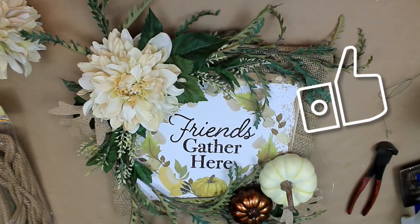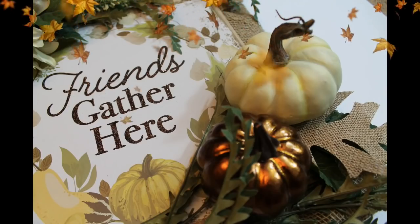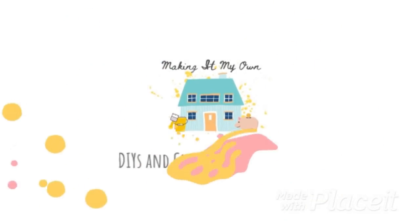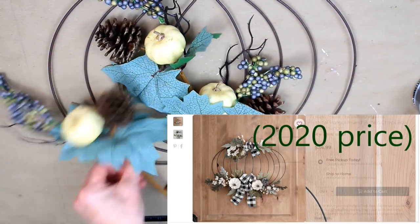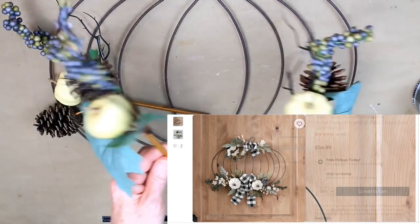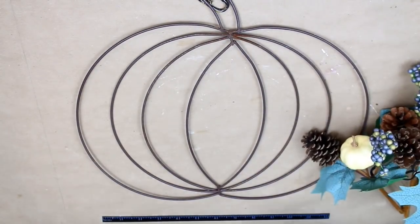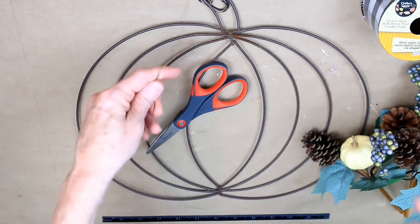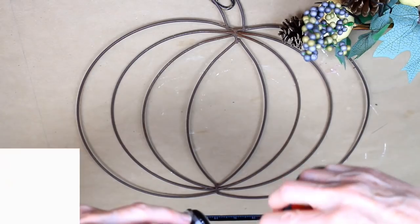Let's make this Kirkland's-inspired wreath for three bucks. Kirkland's has something similar for $34.99 on their website right now - we can do it for four dollars. Each of these picks was one dollar at Dollar Tree and the ribbon was one dollar as well. This is a thrifted wreath I already have. Supplies you'll need: floral wire, zip ties, scissors, glue gun, ribbon, picks, and the wreath form.